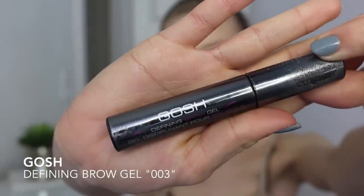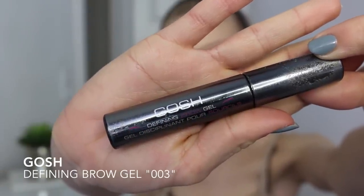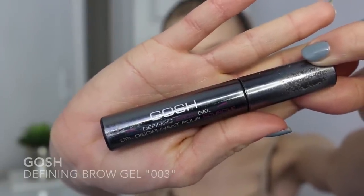Now, because Rita Ora has got some really dark brows even though she's totally blonde, I'm going to use my defining brow gel from Gosh, just to brush through my brows, get them in the same direction, and also to give them some instant color.